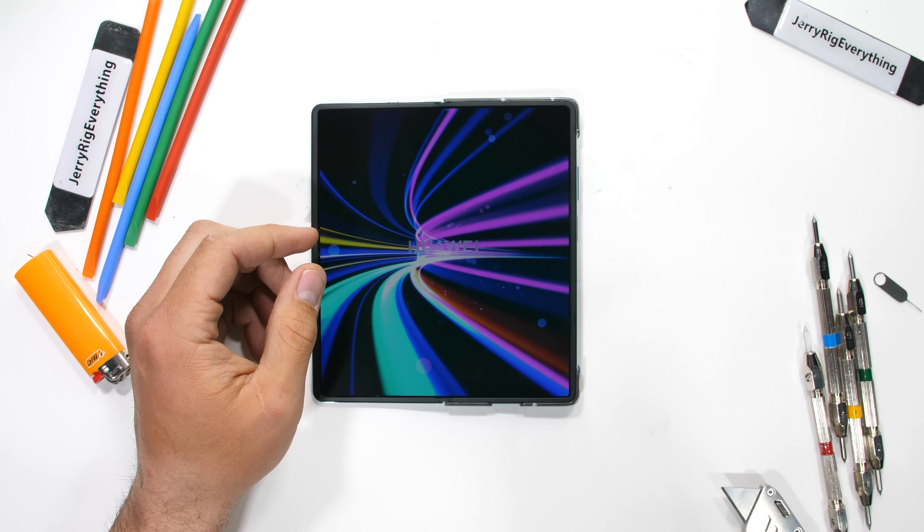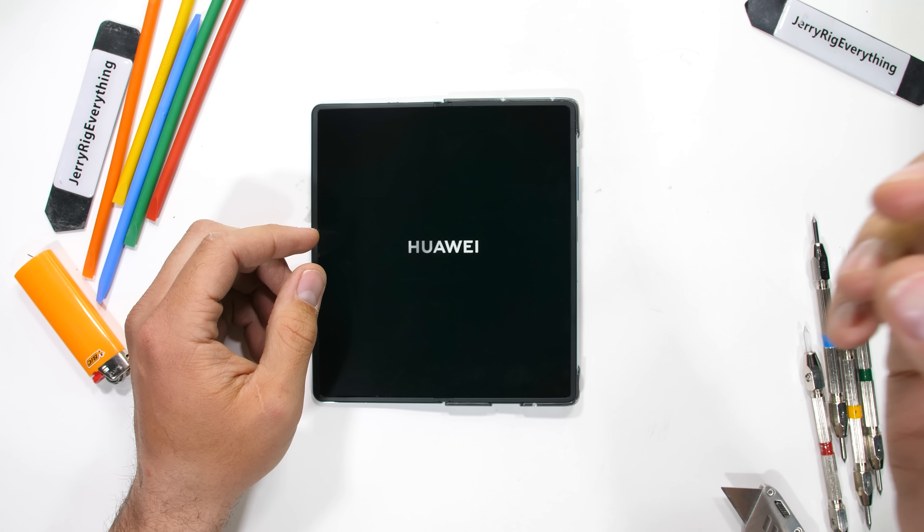It's time for a durability test. This video is sponsored by Audible. Let's get started.